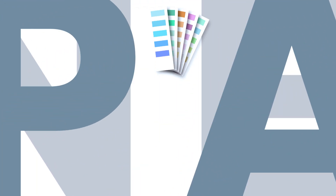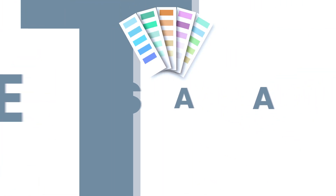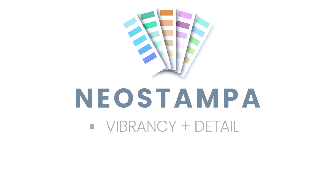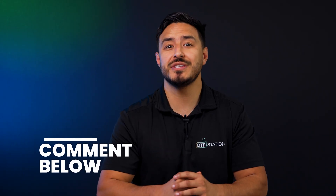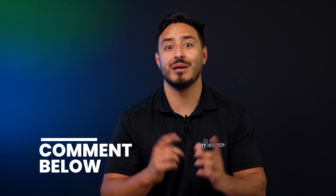We've tested this software extensively and found that with every print, we get vibrant, true-to-life colors that pop off the page. This is especially important when working with corporate businesses that require color accuracy within their prints. What's the biggest challenge you've faced with color accuracy in DTF printing? Let me know in the comments.